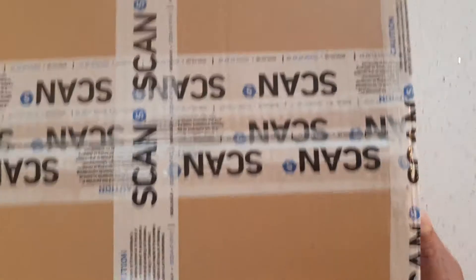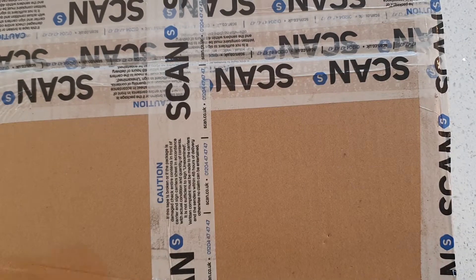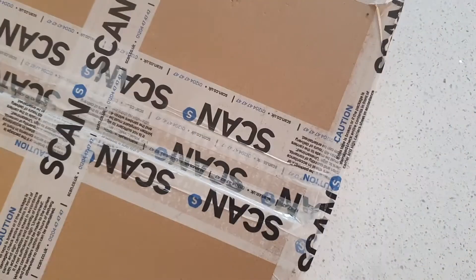A similar hard drive ordered from Scan — this is how they deliver it. It's in a huge box.